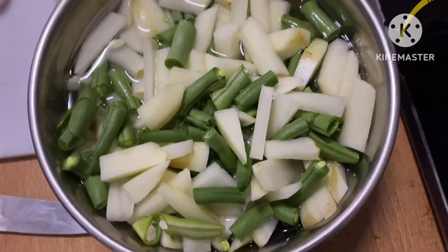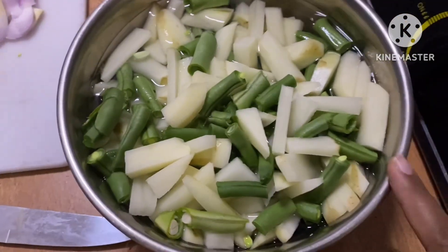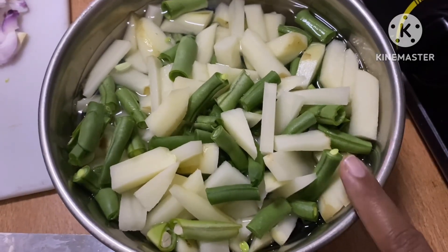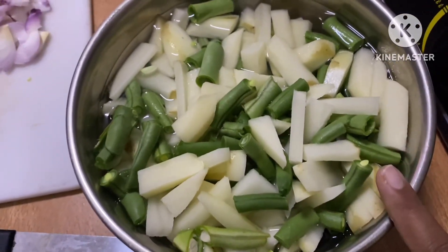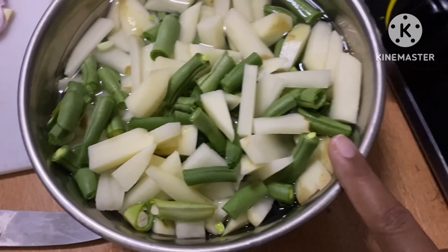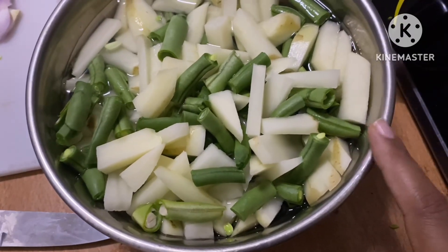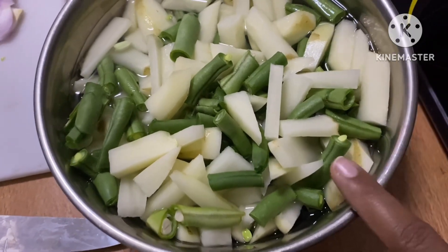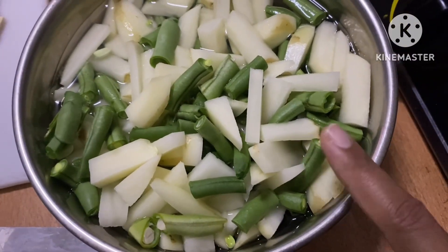This recipe is very simple. We will try this recipe for a variety of special dishes.